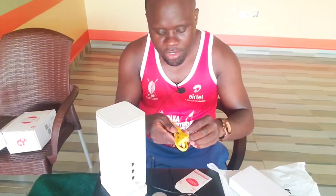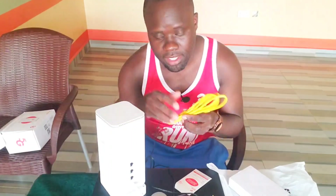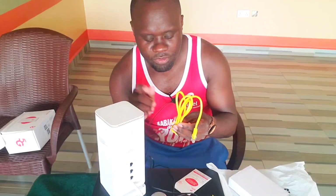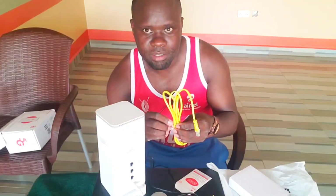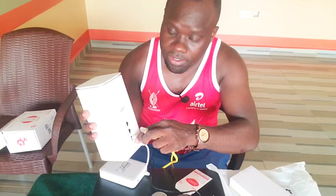This is the ethernet cable — it comes with one ethernet cable. If you want to connect more devices you are advised to buy more for yourself. This cable can be used to connect your Wi-Fi router to your laptop or computer, your gaming console, and you can also use it to connect to your smart TV. It will not require you to put any password — you just connect it and it works straight away.